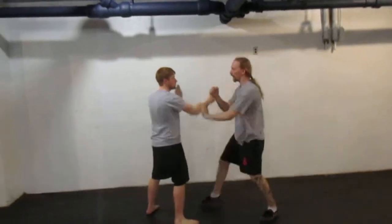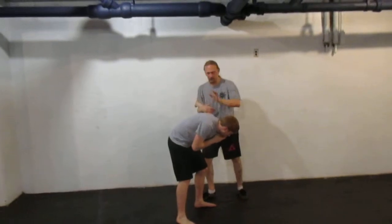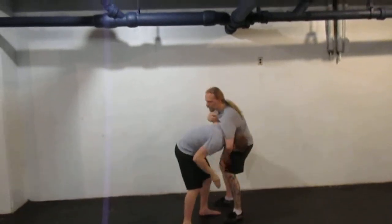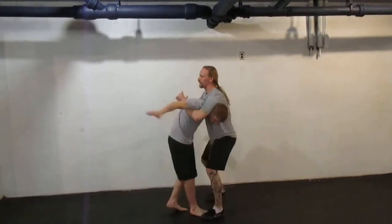And again, you can do all of those off the other arm as well. If I find myself in this position, you can bring it all back, shoot over the top — guillotine, face lock, stuck in.